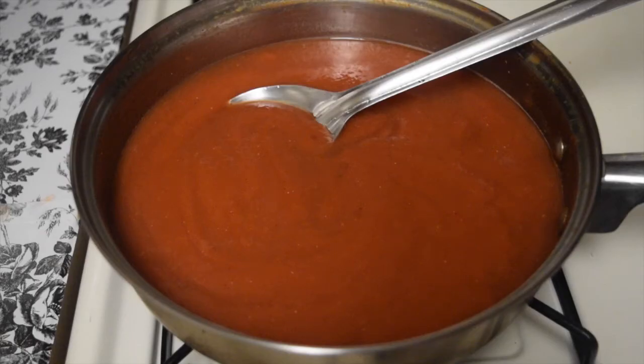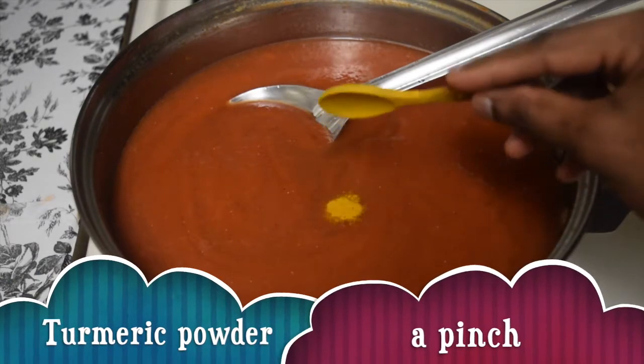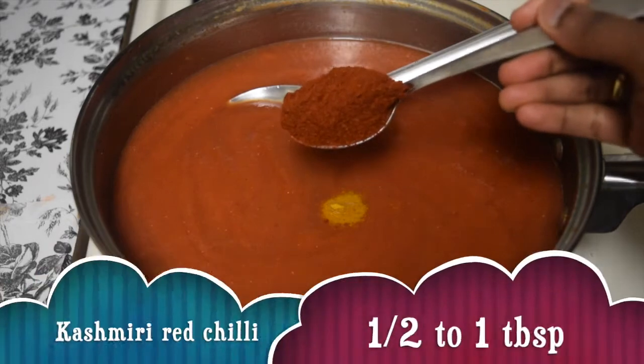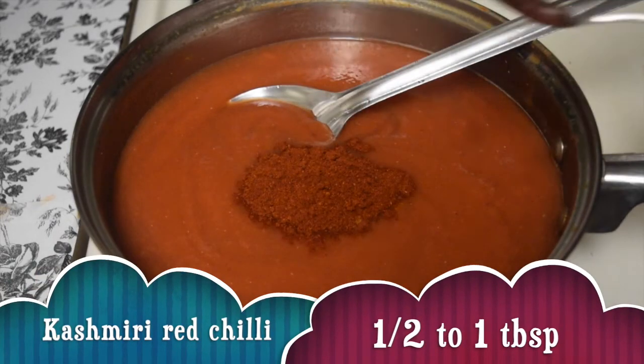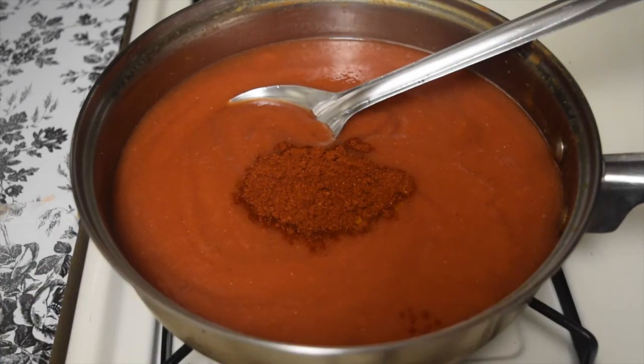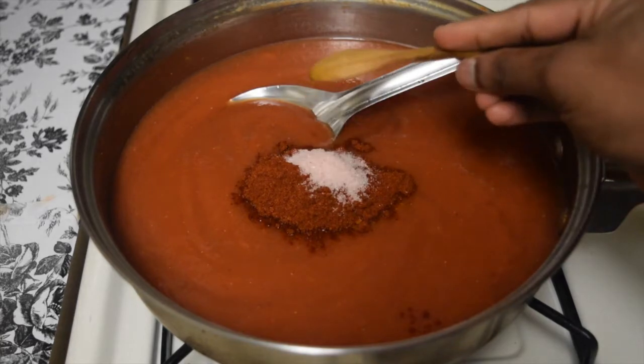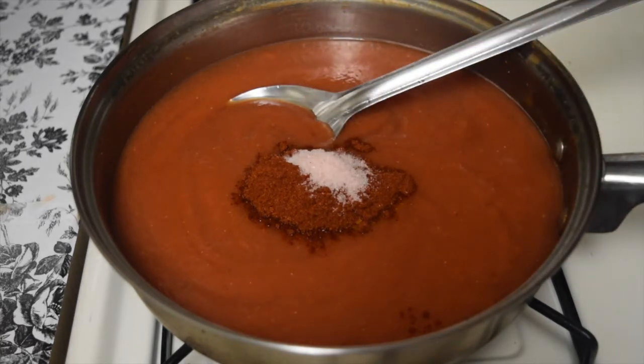So our tomato pulp is ready. Into that add a pinch of turmeric powder — it's optional. About half to one tablespoon of Kashmiri red chilli powder. This is not super spicy but it gives a vibrant red color to your tomato sauce — also optional if you don't want that heat. Then add salt as needed.